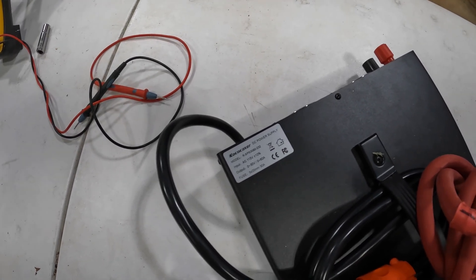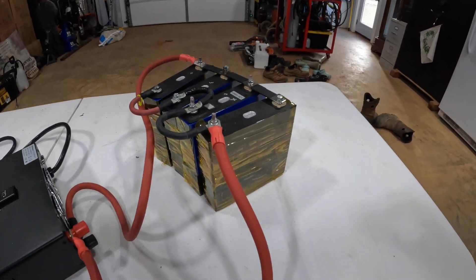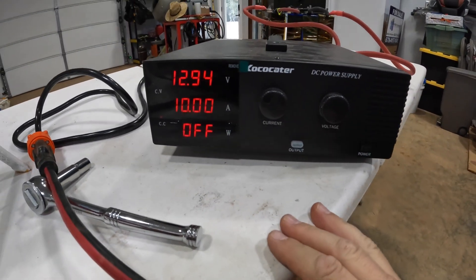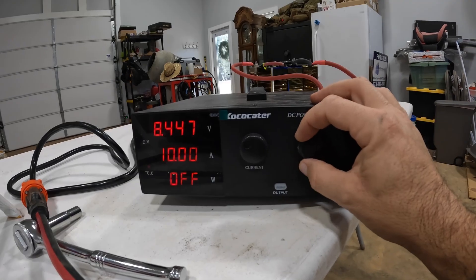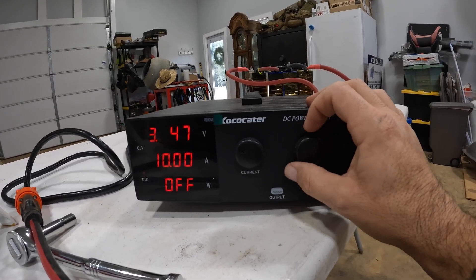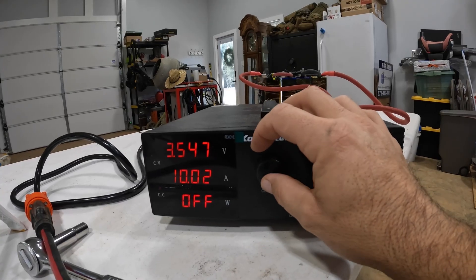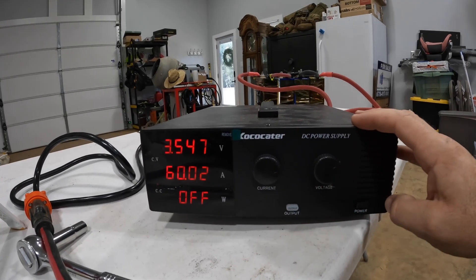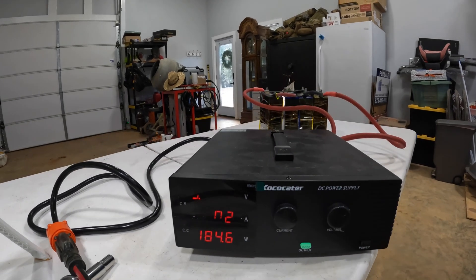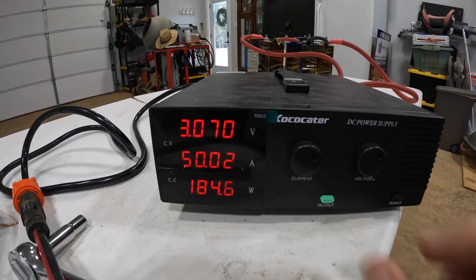Here is the charging contraption I came up with to charge — or attempt to charge — these old cells. First we have to adjust the voltage; we'll go down to about 3.5 volts to start. Then we'll adjust the current to 60 amps and see if this whole thing blows up in my face once I press the output. It's humming, making a noise — so I'll lower the amperage to about 50 amps.